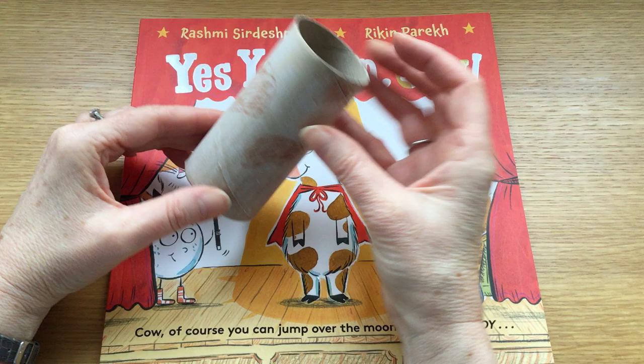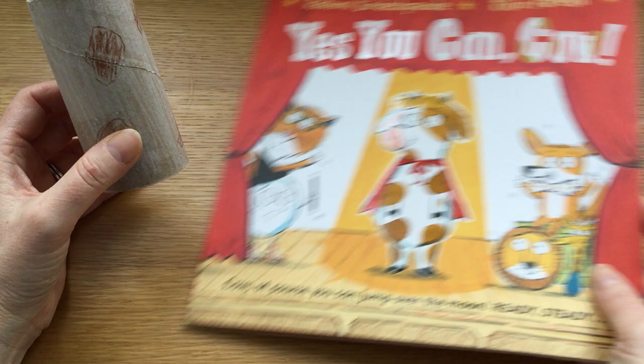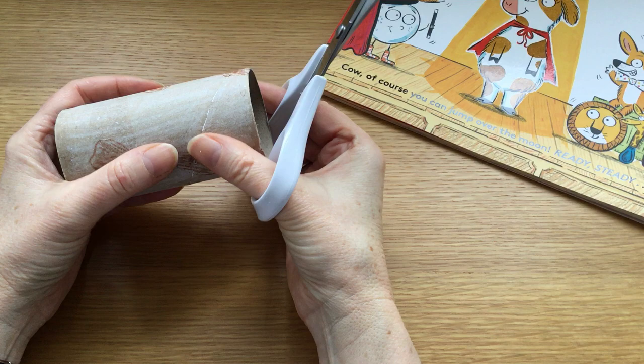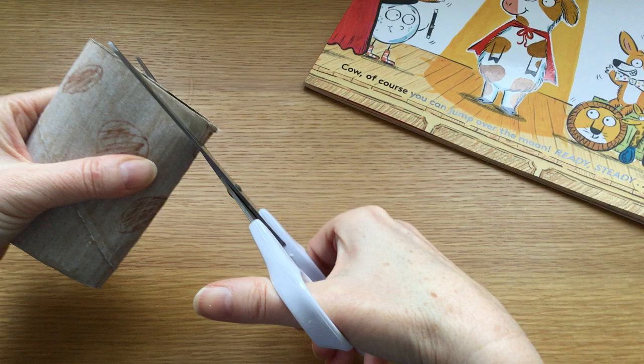So we've got a cow-print tube and now we need to turn it into a cow. The first thing we're going to do is cut the shape of cow's head and give her some horns and some ears. So this is where you'll need your scissors, and we're just going to gently squeeze the tube in half so that you can cut into it from the side.